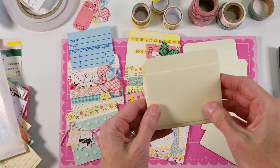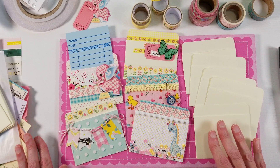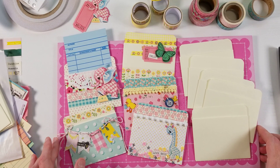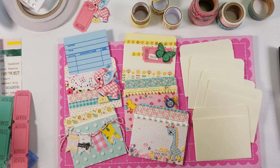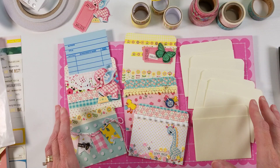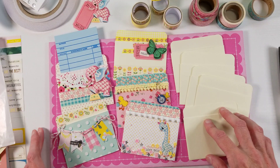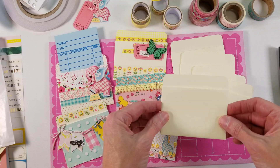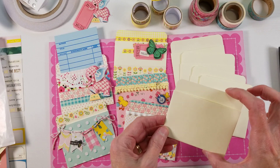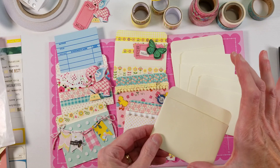So this video, I'm going to share some ideas for how you can decorate the library card pockets and how you can use them in your junk journals, planners, or even scrapbook layouts. My idea is to show a different supply in each video and a few different ways to use them. So in this video I'm going to share how you can use these little library card pockets, which come in two different sizes — the low back and the tall back.